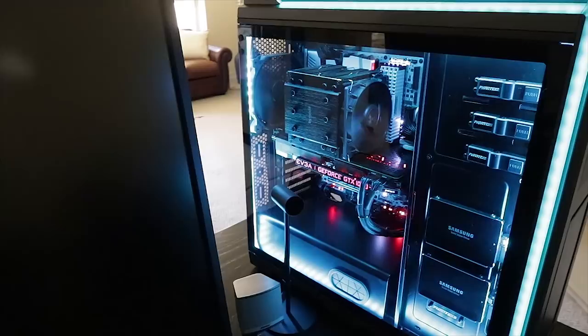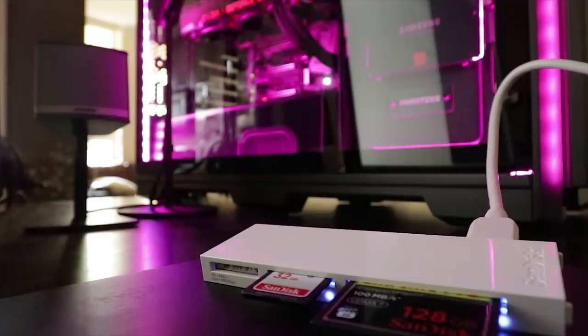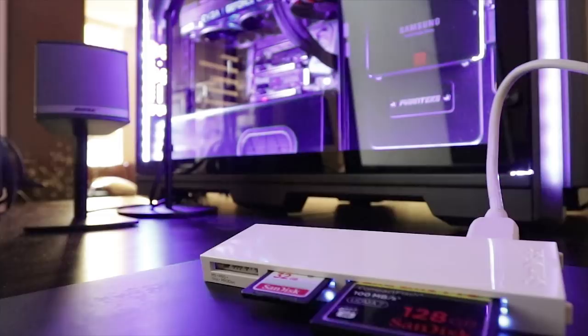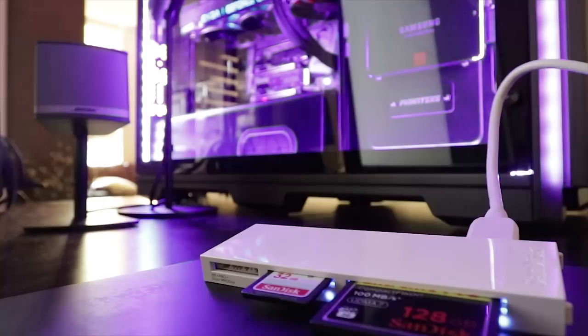Let me grab a memory card and ingest some data to walk you through how this all goes together. The very first step is to get the data from the wedding into the computer. There are two memory cards loaded in this SanDisk USB 3.0 multi-card reader. The first is my compact flash 128-gig card — this lives in my 1DX as a backup card for all images shot all day at the wedding, essentially a RAID 1 backup in-camera at the point of capture.